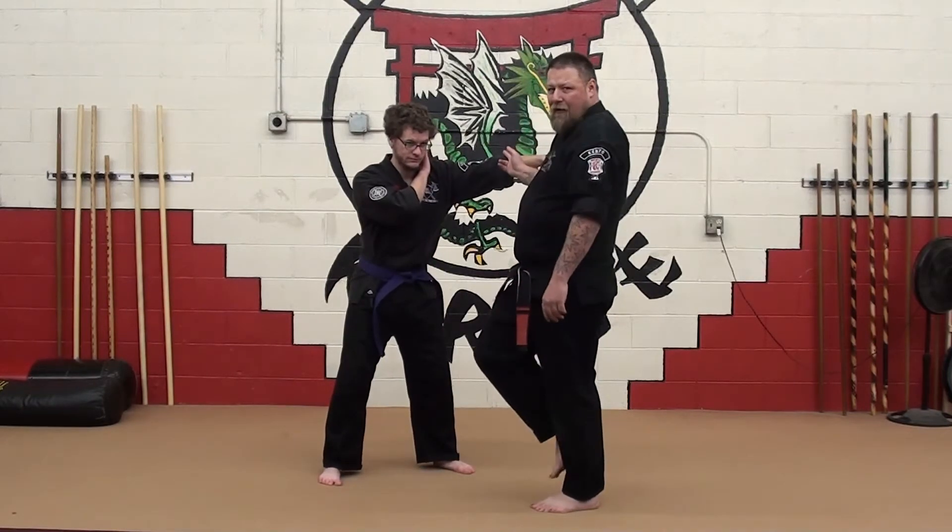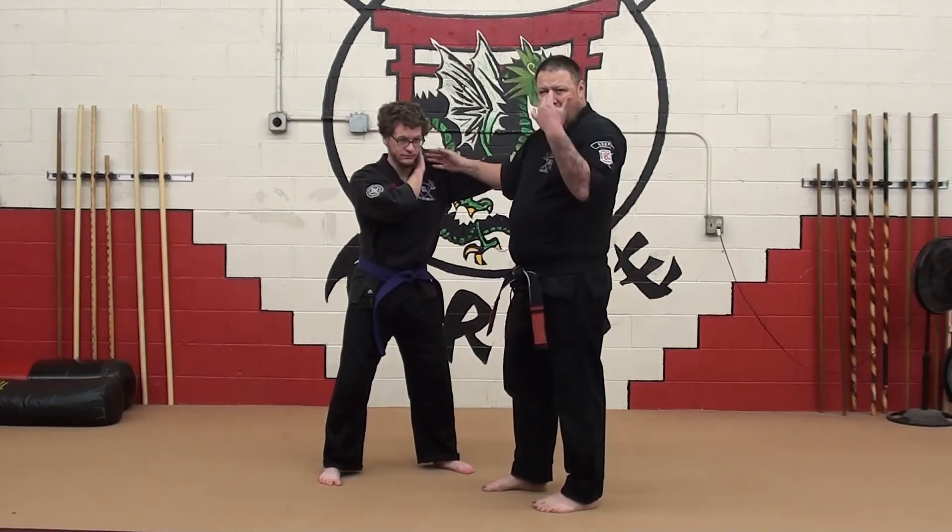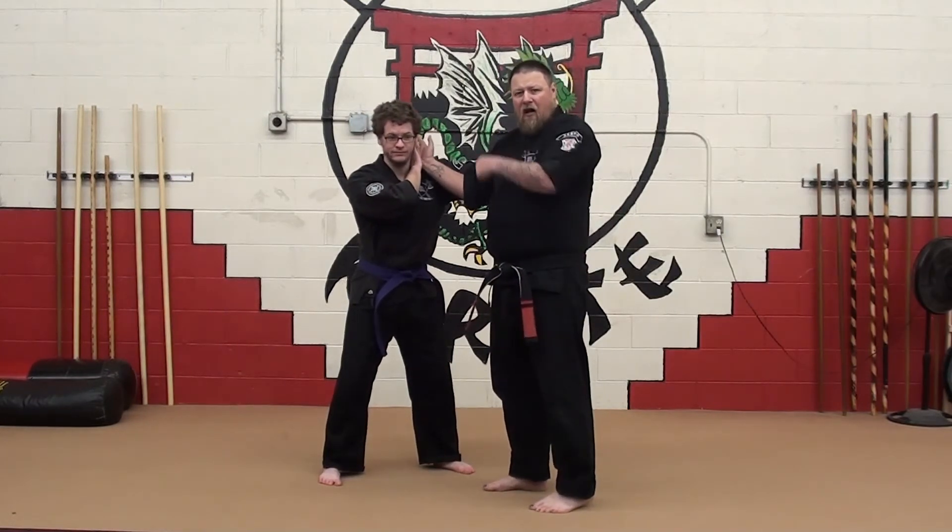I follow the path of his arm to my target. I don't even have to look. If I follow, I know I'll hit my target.